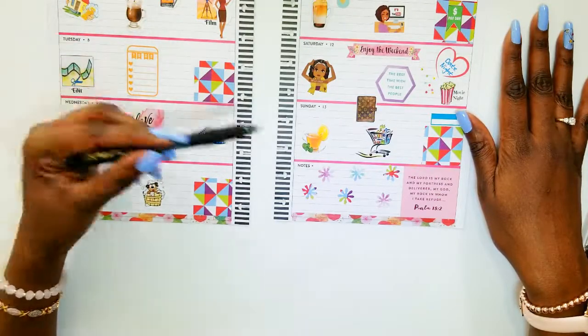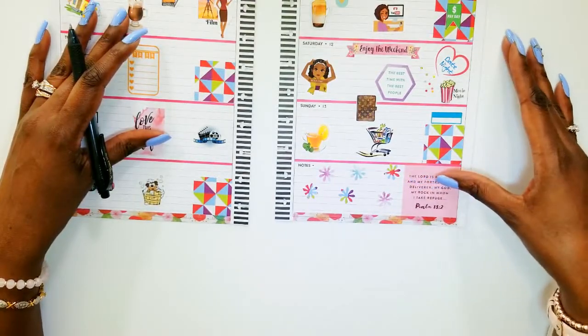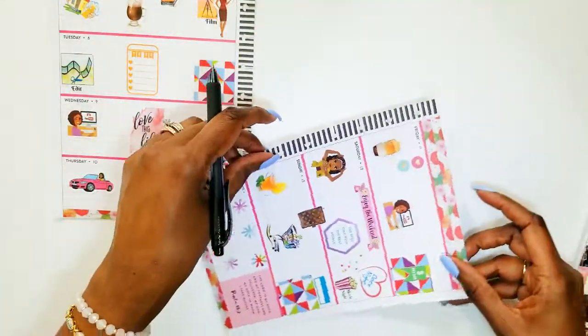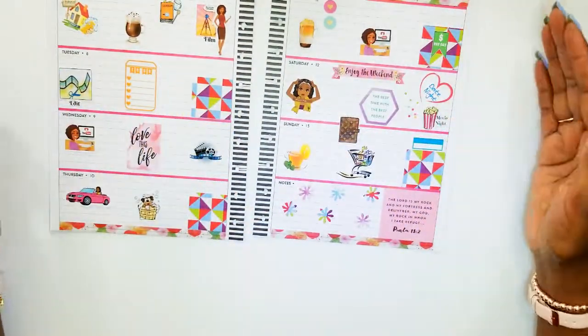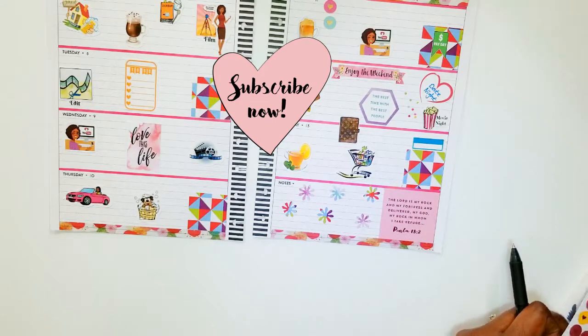I cut these little snowflakes — little flowers — out of the papers from my paper book. My quote for the week is: 'The Lord is my rock and my fortress and deliverer, my God, my rock in whom I take refuge' — Psalms 18:2. All praises! I'm going to upload a video but I don't know what video it's going to be yet, so I can't write those things in here. I should put another sticker for uploading on Wednesday, but I can't write the title of the video just yet because I'm not quite sure which one it'll be.